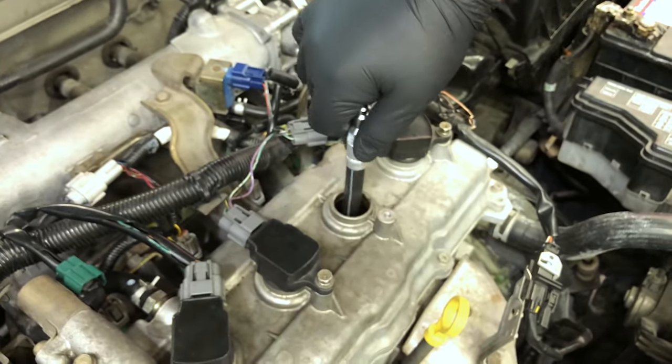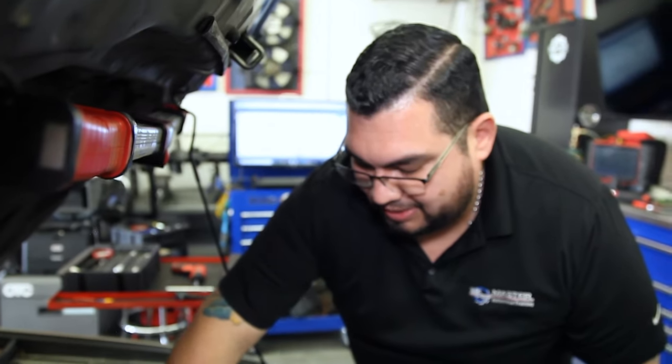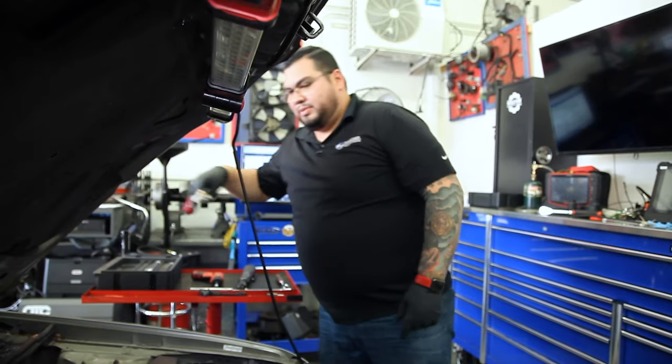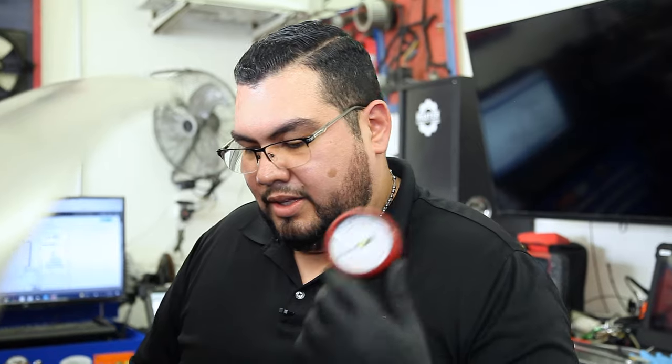Now that we have the adapter, drop it in and just hand tighten it. Technicians sometimes have a heavy hand and over-tighten things — don't do that, because you run the risk of the adapter breaking inside the head. For the compression tester, it doesn't matter what brand you have, but I strongly recommend spending good money on a good one. If you're a technician, make the investment. If you're a DIYer, something in the fifty to sixty dollar range would definitely do the job.